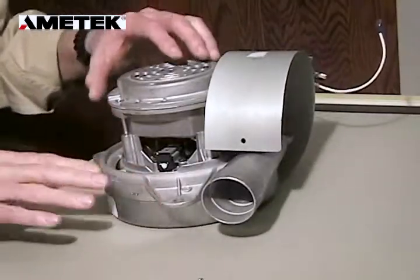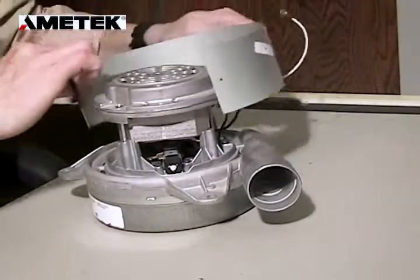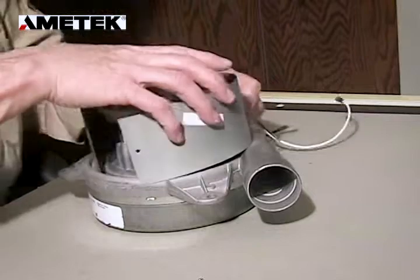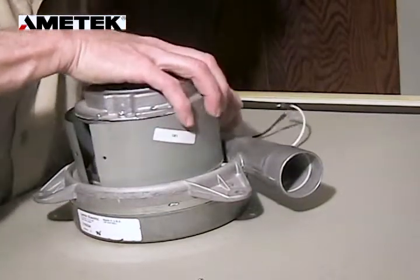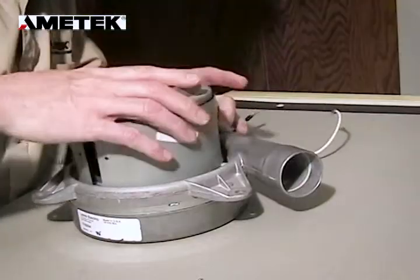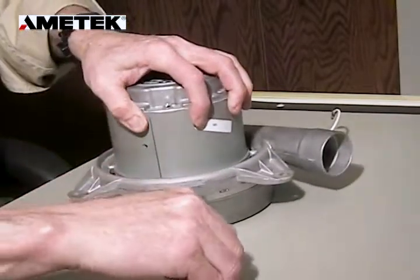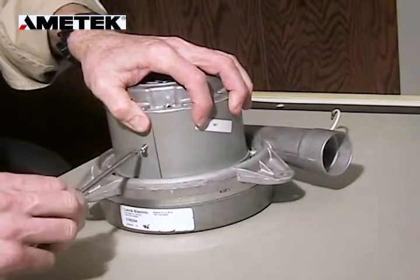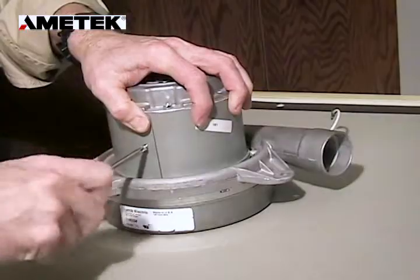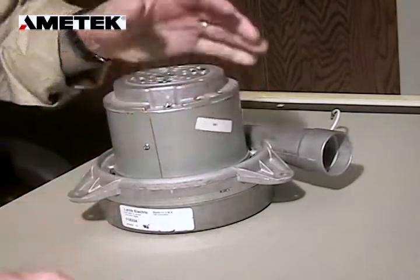Now after both brushes are done, we're going to reinstall the sideband. There is a positioning tab on the back side of this motor near the lead terminals. Once that's in place, we insert the screw and re-tighten it, reassembling the sideband.